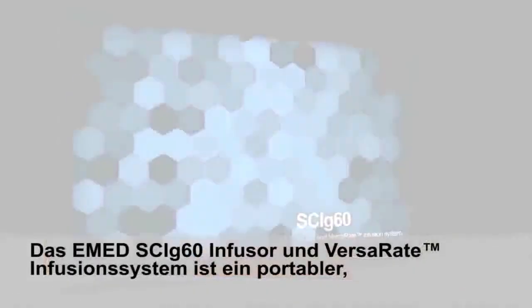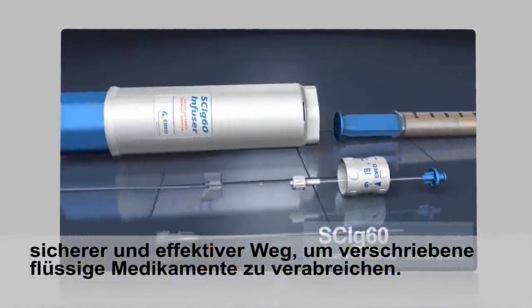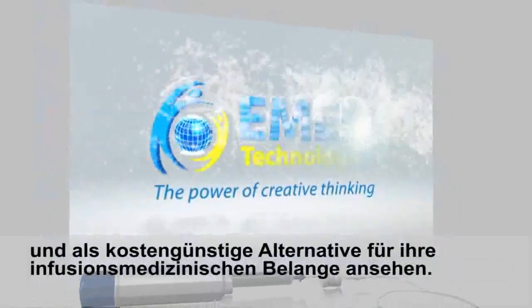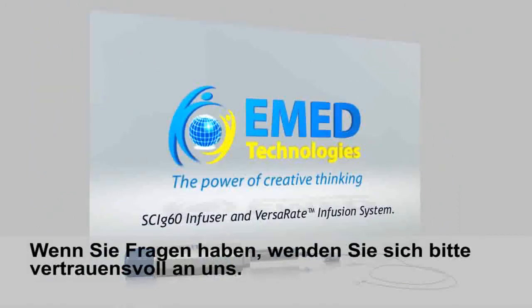The E-Med SCI-G60 infuser and VersaR8 infusion system is a portable, safe, and effective way to administer prescribed liquid medicines. We believe you will find this integrated system simple, easy to use, and a cost-effective alternative for your infusion therapy needs. If you have any questions, please contact us. Thank you.